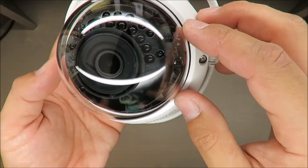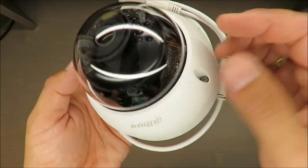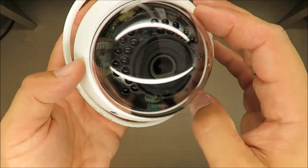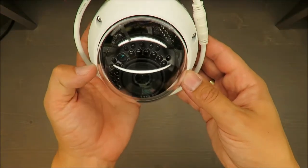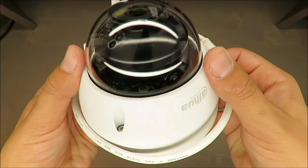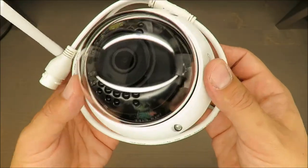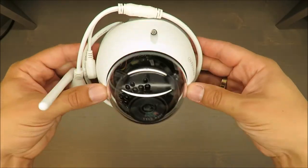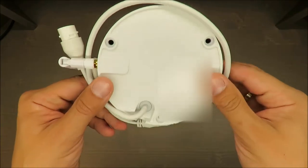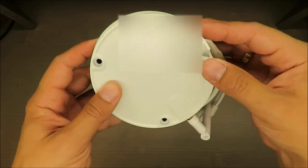The downside is the part just below the recording sensor — the actual camera. It could be covered with some black material; it would look nicer. From a practical point of view it doesn't make any difference, but aesthetically it could be done better. Still, I'm super excited about this camera.